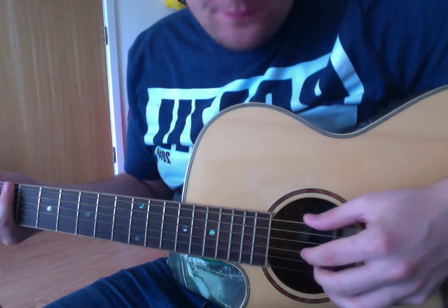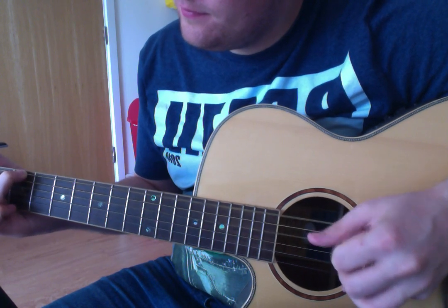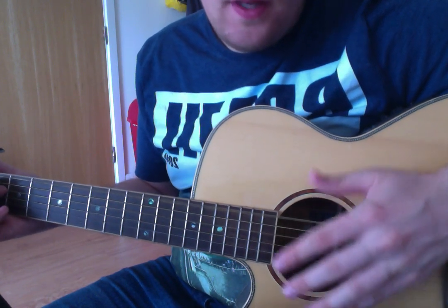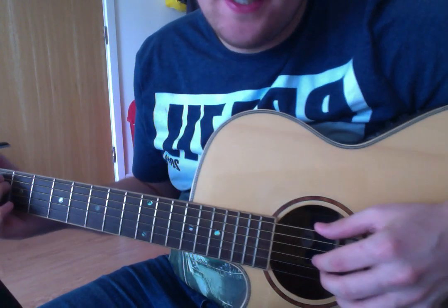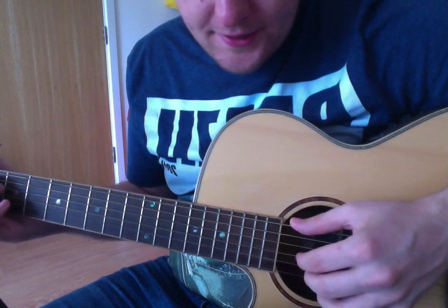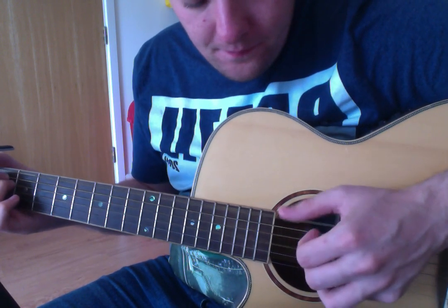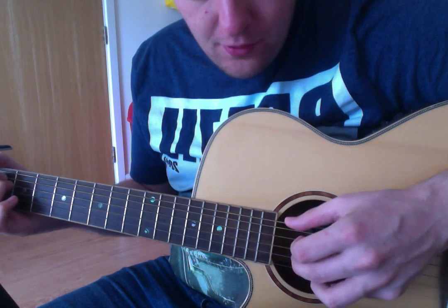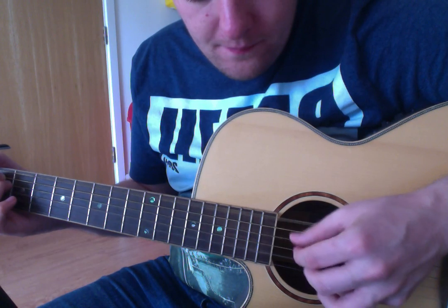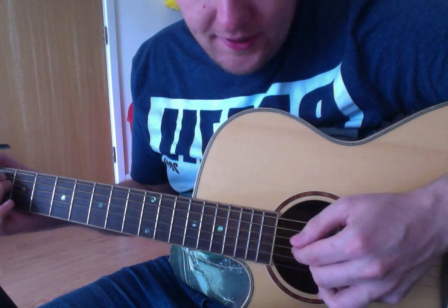I'll show you the picking pattern I'm using. It's one of them where your thumb is constantly doing the bass notes. When you go to the D, it's obviously doing those two strings, and your fingers are picking in between. So on an E minor chord: thumb on the sixth string, thumb on the fourth string — the D string — and then your index finger on the G string. Thumb on the E string again. Middle finger on the B string. Then thumb on the D string, and index finger on the G string again.